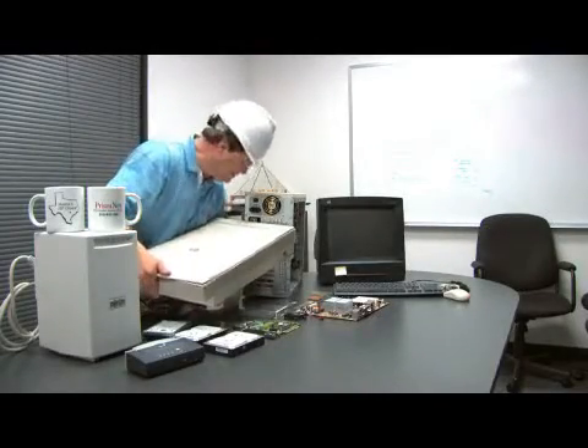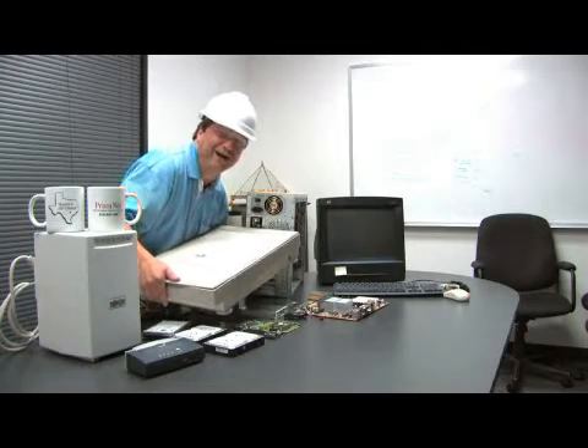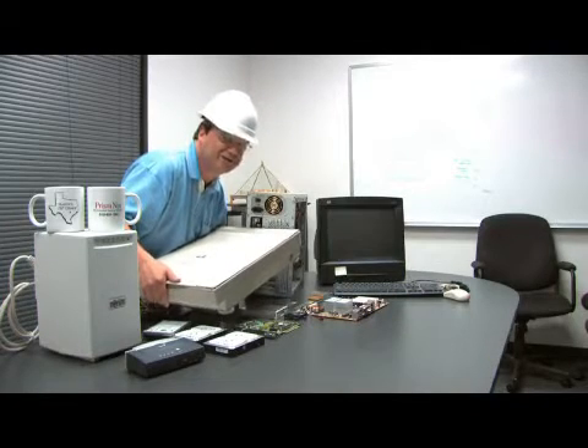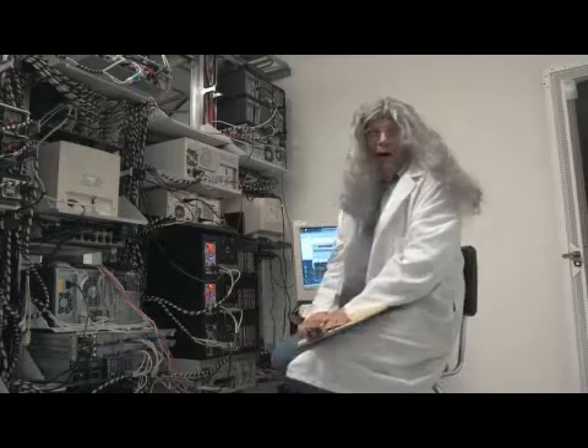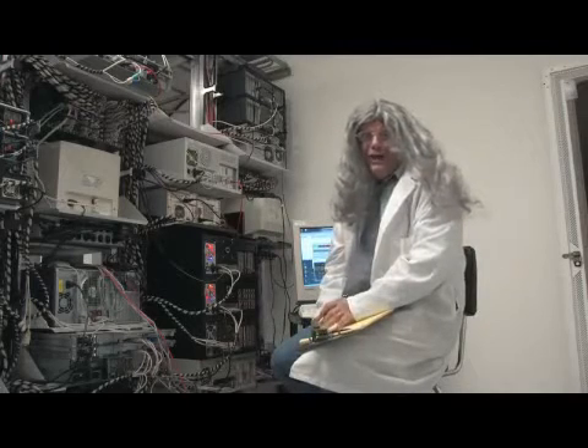Today we're going to teach you how to connect a SCSI scanner to your computer. Isn't that a TV show where they solve crimes or something? How to connect a SCSI scanner to a computer?